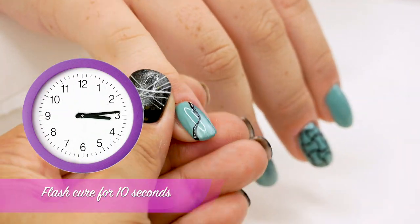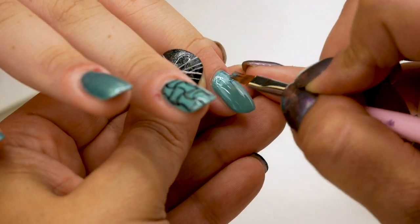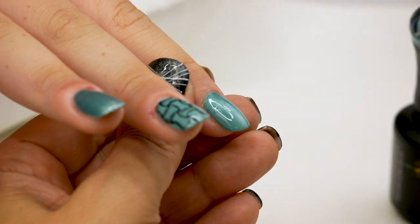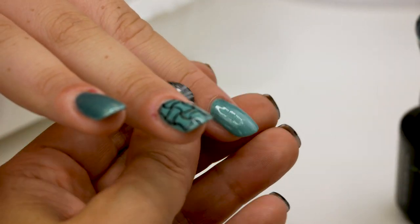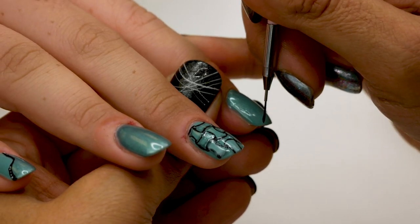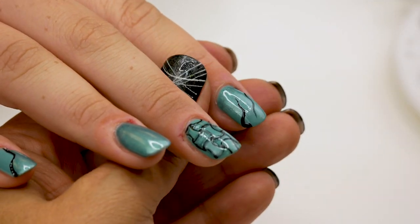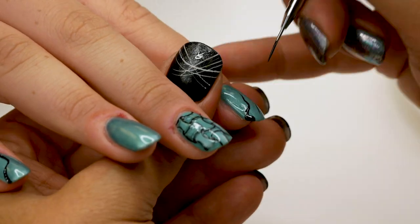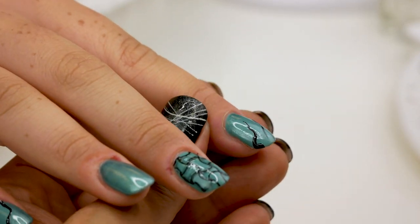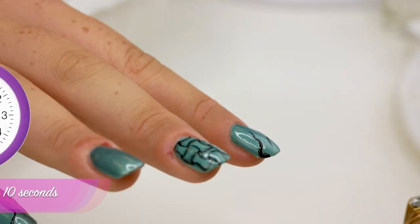I'm going to add some tiny tiny white dots in the black, and flash cure again. On this one I'm going to do like an ombre effect, with the ombre brush. And flash cure. I'm taking back my black color, and flash cure.